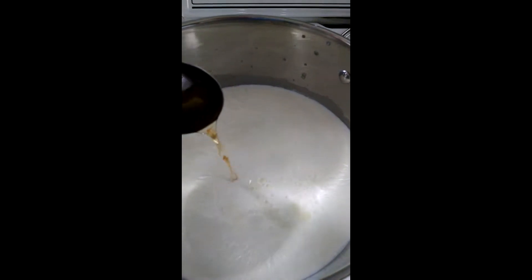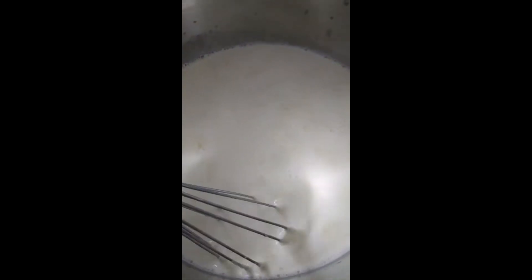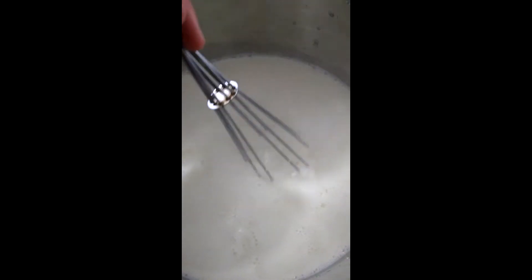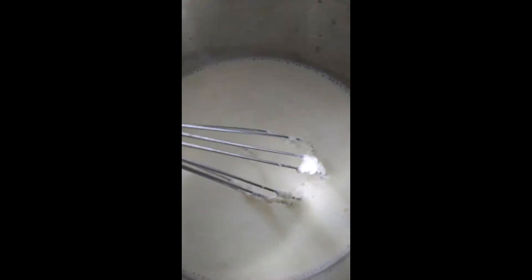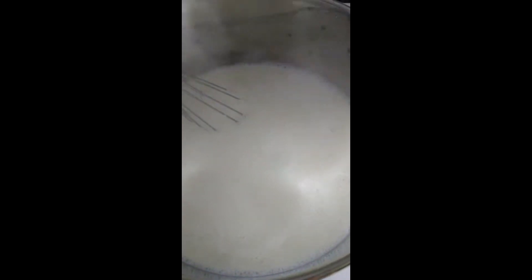So adding the vinegar. Now I'm just stirring the milk. It might take a while for it to totally separate — for the curds and the whey to totally separate. But you can see even now at this stage it's starting to get kind of clumpy.